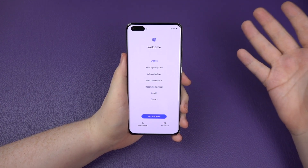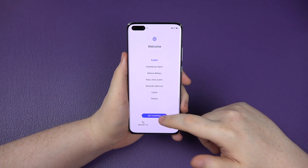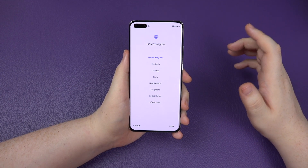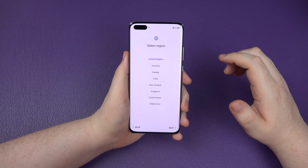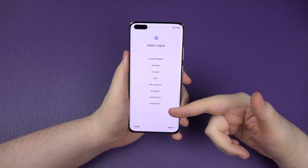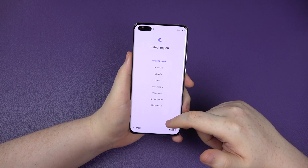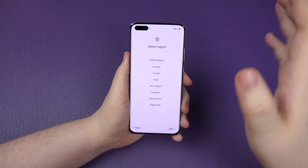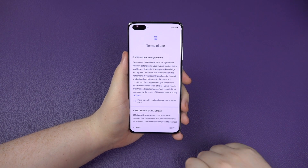So this is the initial setup. First of all, choose your language. We'll click get started because obviously we want English. I speak British English, which is the United Kingdom. We get quite a few other options - that's just the actual region, not different types of English. So United Kingdom for myself. Click next.